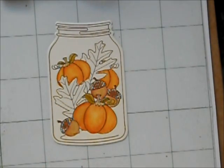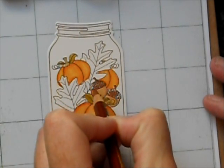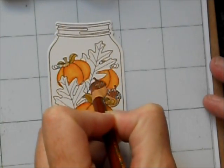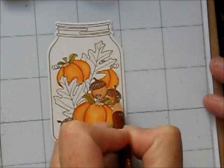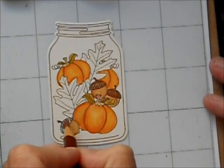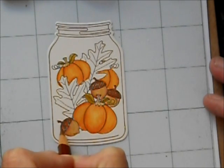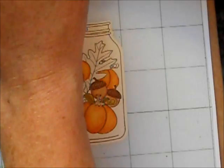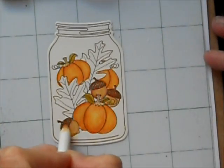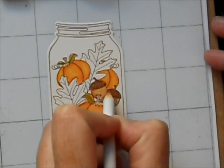For the acorn caps, I'm starting out with Burnt Ochre in the center and then switching over to Sienna Brown. You'll notice that I also colored in the pumpkin stems with Ginger Root and the pumpkin leaves with Artichoke. I do have different tips for dark brown and light brown to really keep from contaminating the colors on these paper tips.